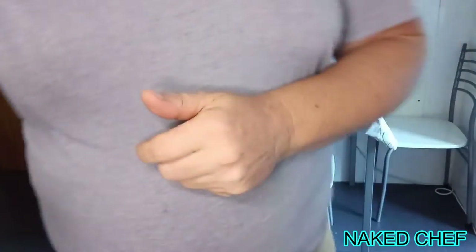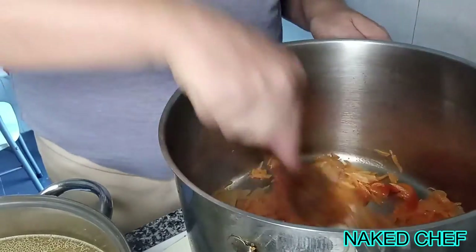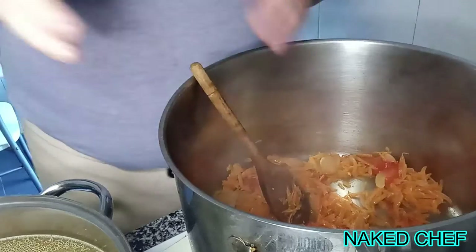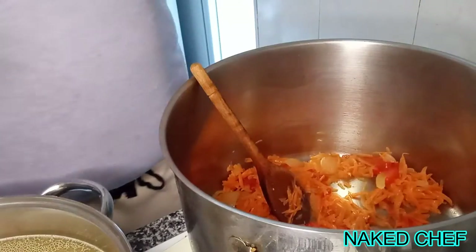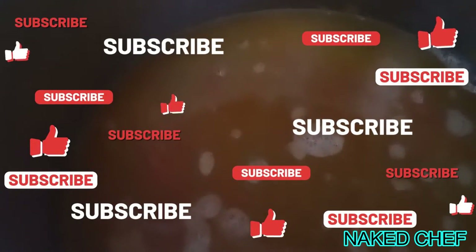We continue cooking and sweating the vegetables, then add the stock. You don't have to use all the stock — you can keep it in the fridge and use it for different dishes and recipes. Now I add the stock and cook it a little because the carrots were raw.